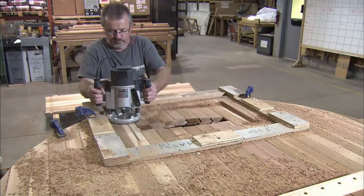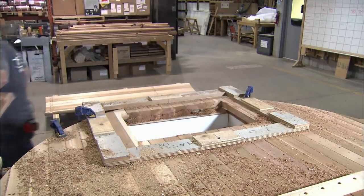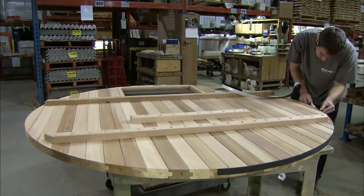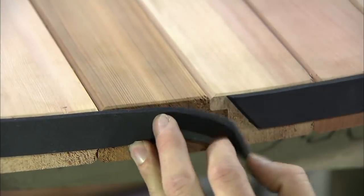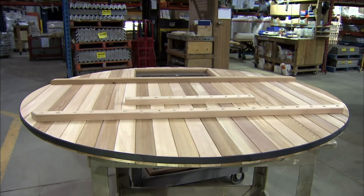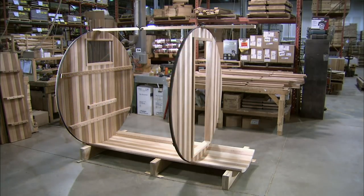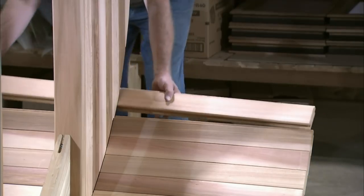Window mouldings are then screwed around the opening. An adhesive-back rubber insulation strip is added along the perimeter of the back wall to prevent heat and moisture from escaping. The back wall is now mounted onto the bottom section, followed by the front wall, which is constructed in the same way as the back, with the addition of an opening for a door.